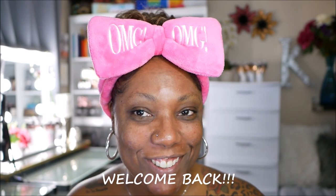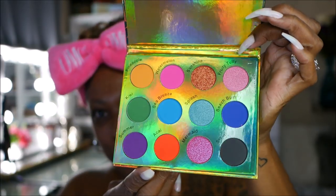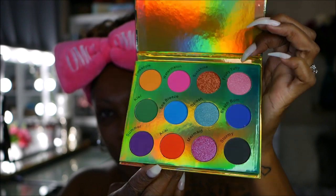Good morning! I wanted to do a full face today. I wasn't sure which palette to focus on, so I grabbed this cocktail book set collection from Beauty Crop. The one I'm going to play with is the Pina Colada palette today, which is really pretty. Let me take the plastic off so you guys can get a good look. It's safe to say we're going to be doing a colorful look today.